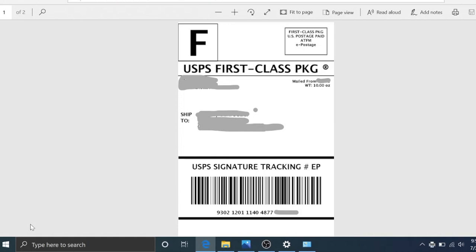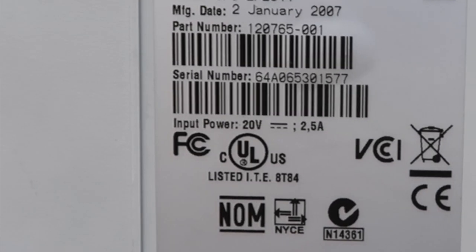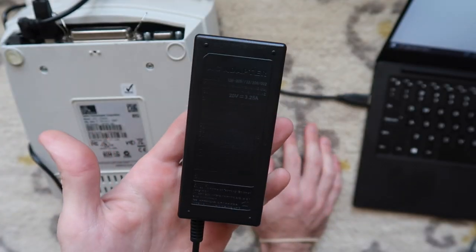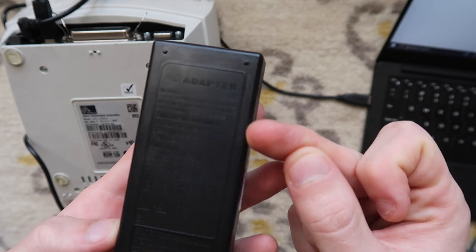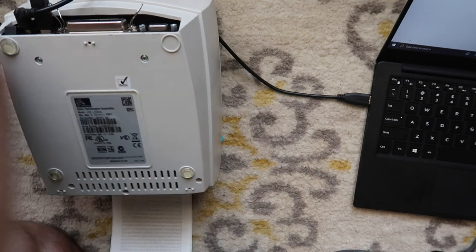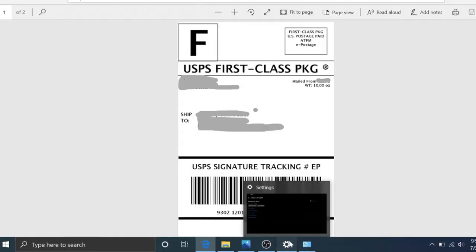This problem can also happen if your power supply is too weak. The way to check is to turn the printer over and look at the input power requirements — mine says 20 volts, 2.5 amps. You want to make sure your power supply meets at least that. This power supply says 20 volts, 3.25 amps, so it has plenty of power for this printer. It's just that we had our print darkness and speed set too high.